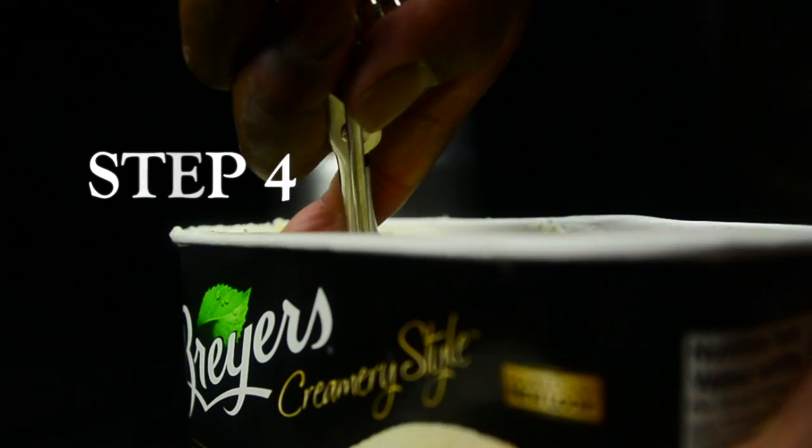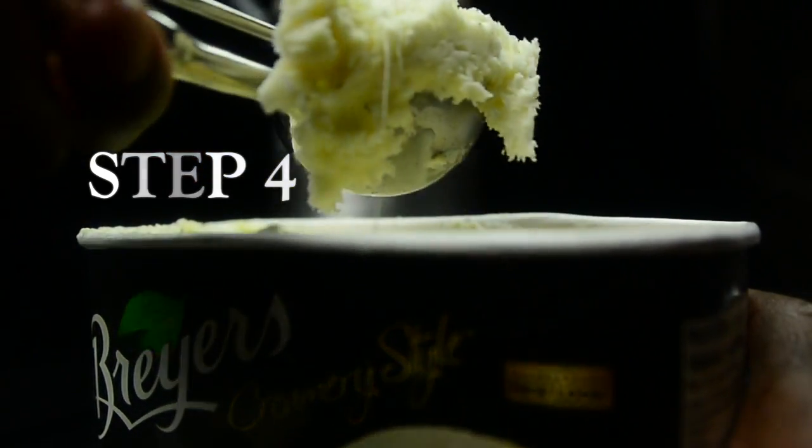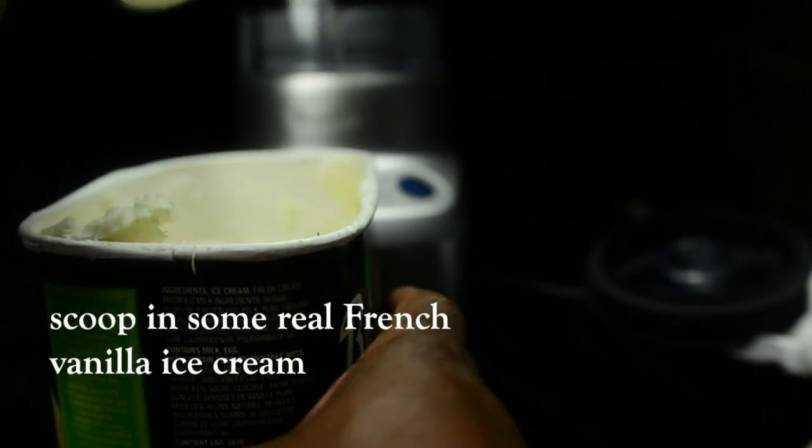Step four: Scoop in some real french vanilla ice cream.